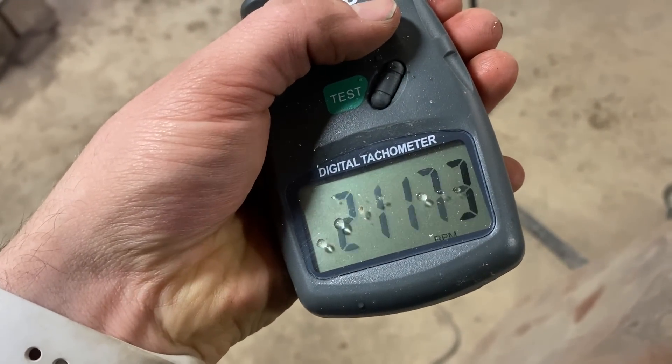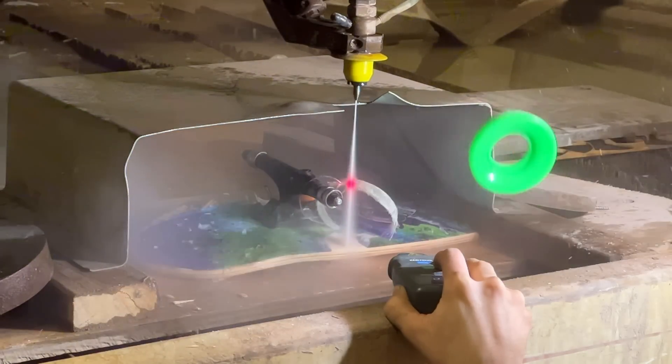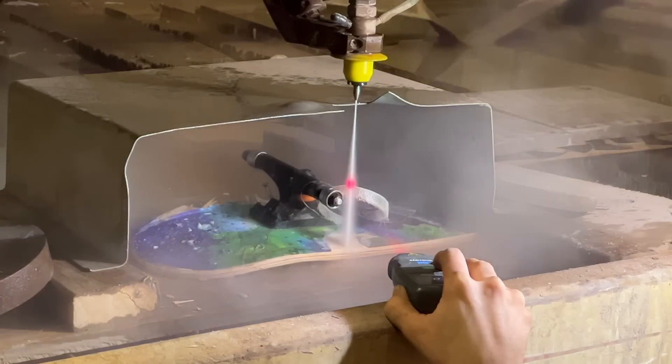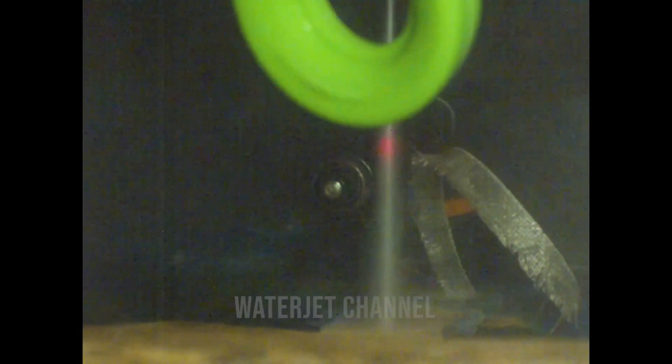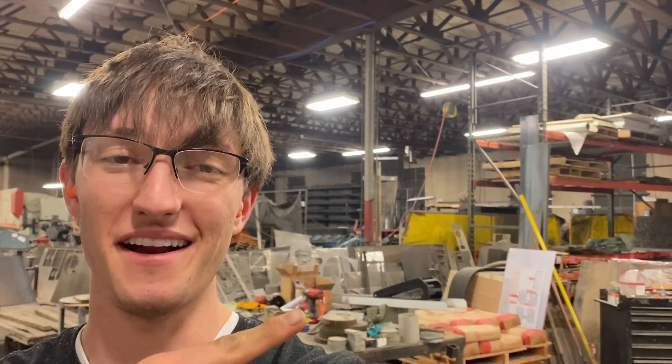The memory zone is showing 21,000 RPM — so we didn't break our record, but it's all right. The fiberglass almost hit my head and then it just took off. Well, we didn't beat our record, but we watched some silly explosions — I think we had the best explosion of all time. If you want to see what happened the first time, click here. If you want to subscribe, click his face.